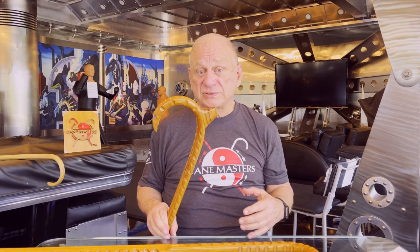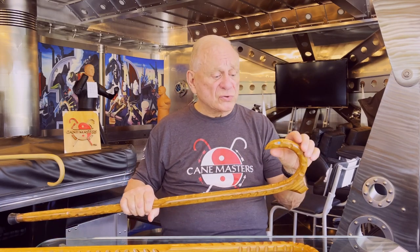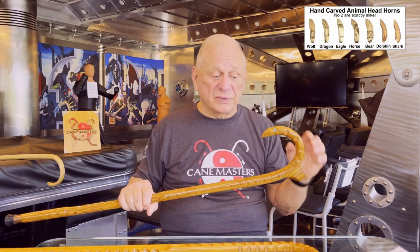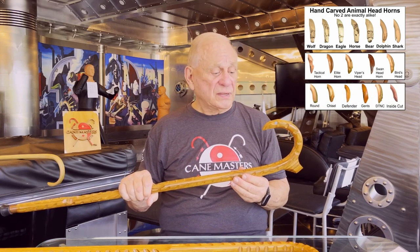The next topic we've got to make a decision on is the horn of the cane. If you haven't had a chance, please take a look on our homepage at the lexicon of cane terminology that I created — it gives the names of the different components of the cane. This is the horn, and this is the tip of the horn. On the cane options page, you'll see probably a dozen different types and shapes of horns that we create — we do up to about 22 different styles in total. They each have a purpose and it's a very personal choice.